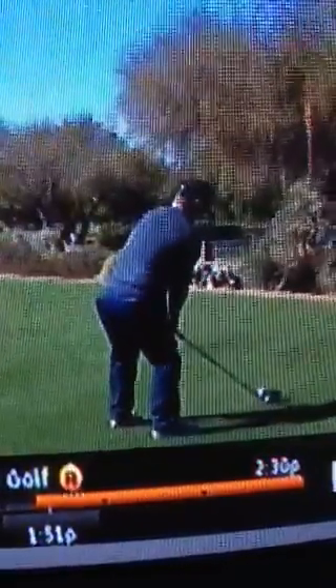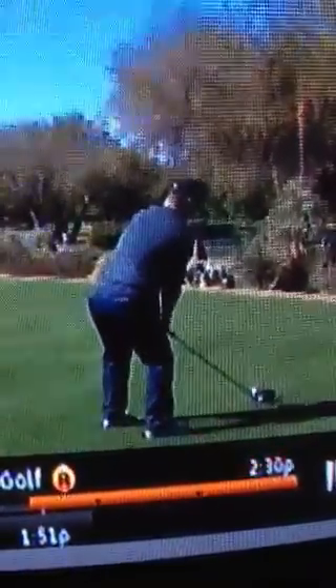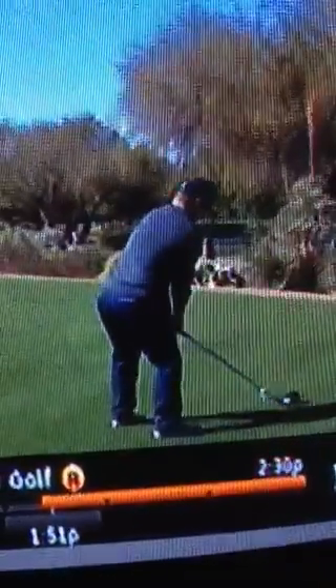Now, what I see is in order for that to happen, he is trying to move his body left — there's no question about that. The lower center, his belt buckle which we can't see from here, is moving left. However, the pressure is on the trail foot, his right foot, and that's how the foot spins like that.